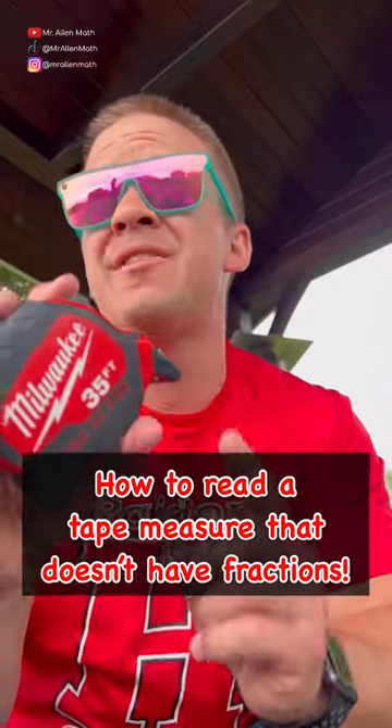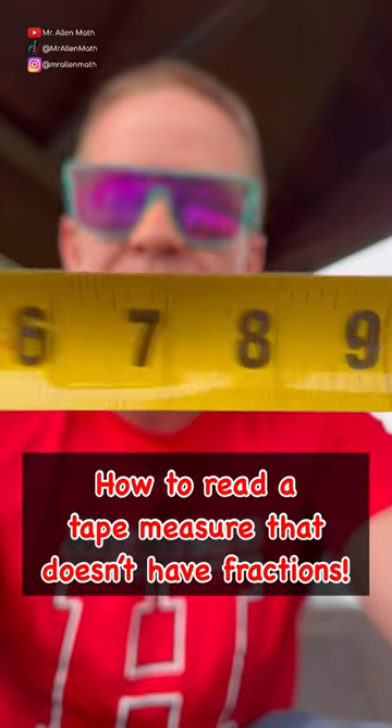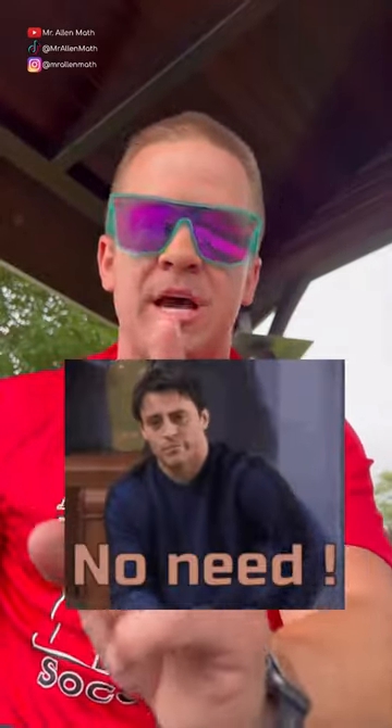Tape measure test in Geocon this week. Gotta make sure these dogs can read a tape measure without the fractions. We love the fractions down there — they are helpful. You don't need them though. I'm gonna break this down.